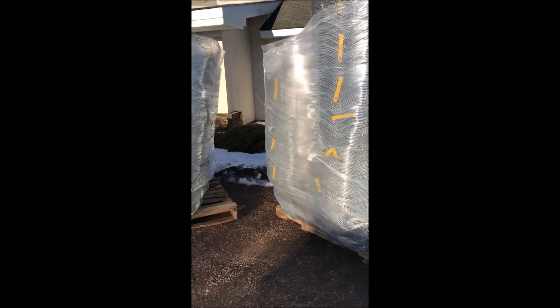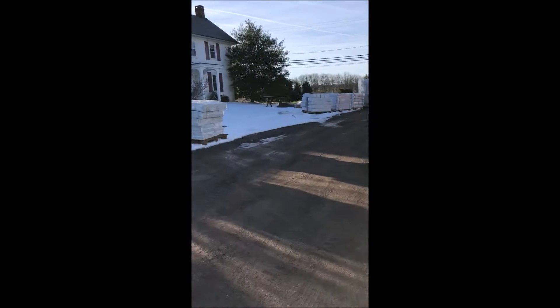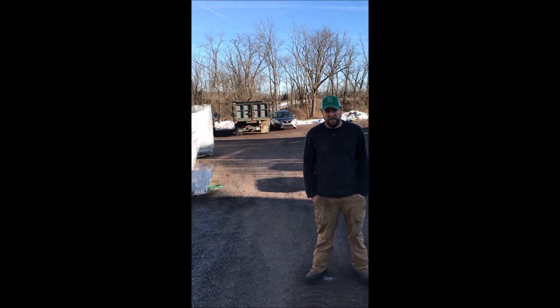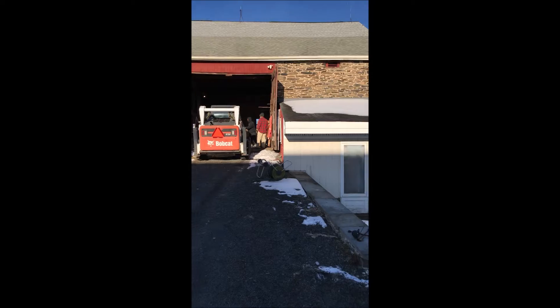Today we're putting away a lot of wire baskets and burlap used in growing trees and shrubs at Highland Hill Farm. Here at Highland Hill Farm today we're unloading and stacking burlap, twine, and cages into our old barn.